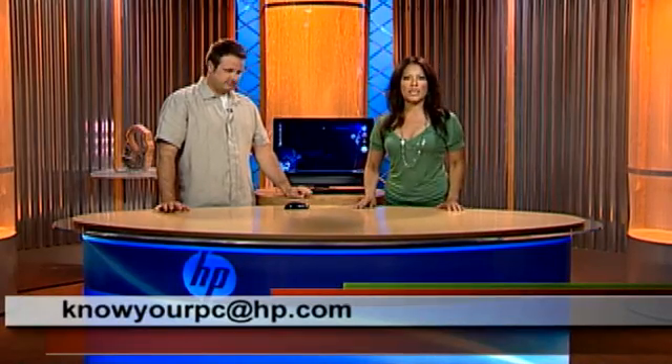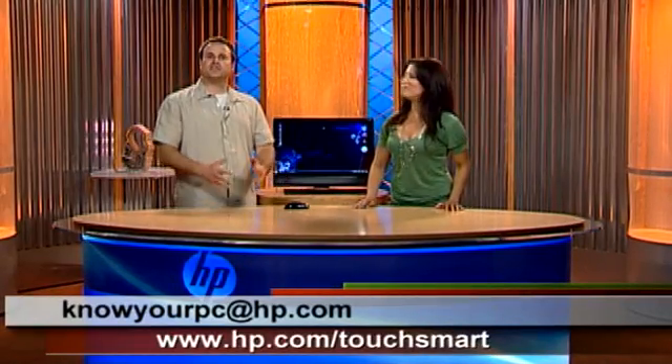So there you have a few touch tips. If you have any questions, you can always send us an email at knowyourpc@hp.com, or visit our website at hp.com/touchsmart. Thanks, everyone!